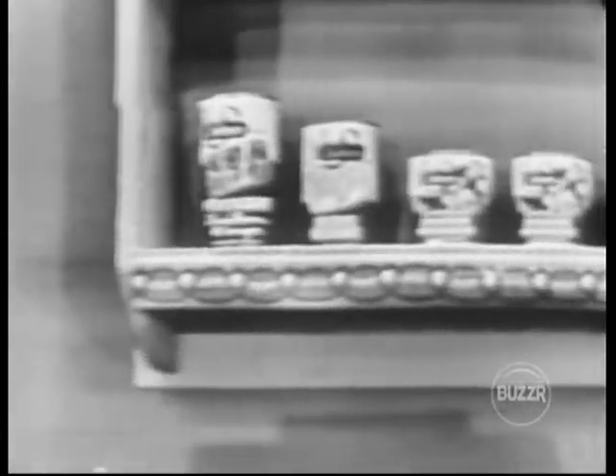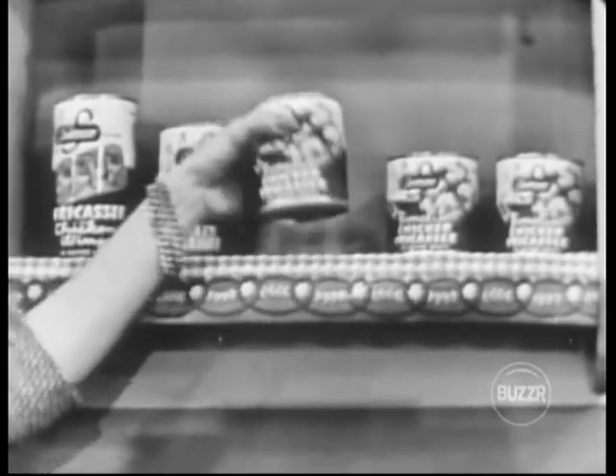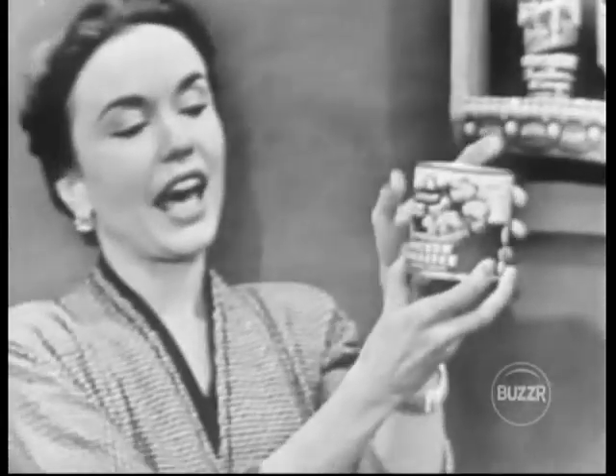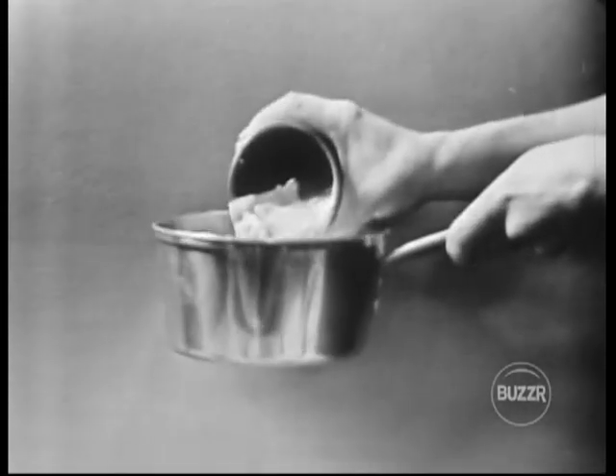Friends, if you want to save yourself a lot of hard work and yet serve a good dinner in a few minutes, build a Swanson 10-minute shelf in your pantry. Then, no matter what time you come home, just reach up to your 10-minute shelf for a can of Swanson's new boneless chicken thick fricassee that takes only 10 minutes to fix. Just pour the contents into a pot and heat.